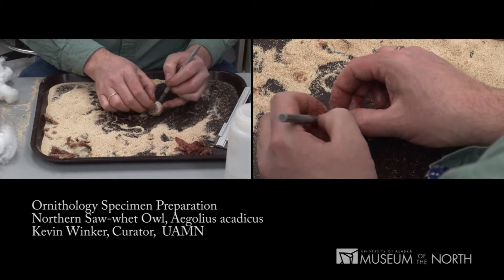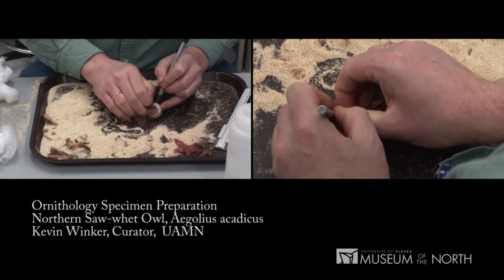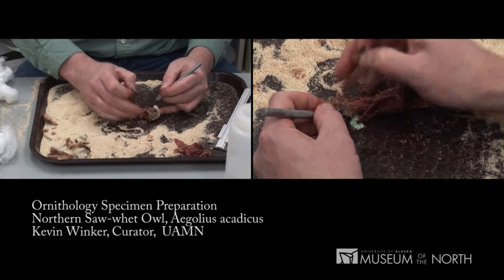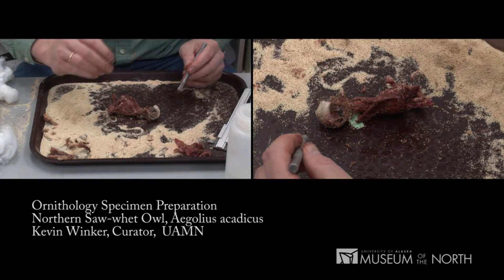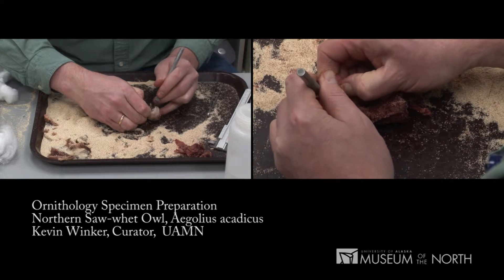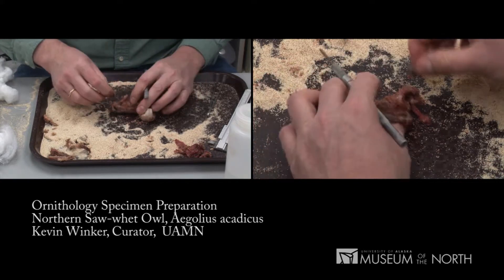Owl eyes — all bird eyes — have bones in them called sclerotic rings. Owl eyes are the most developed of these. Because there are bones in them, we keep the eyes with the skeleton, but we need to remove them from the skull. Owl eyes are large, bony objects. There's a lot of fluid in an eyeball. Once we get it out, we pop it, take the juice out. We put it into the body cavity where it will stay with the carcass as it dries and is cleaned up by the beetles. Those are two eyeballs done.